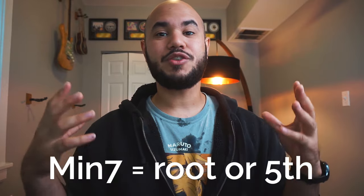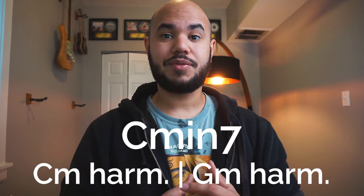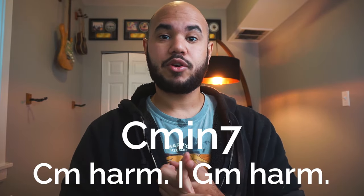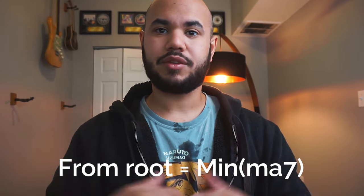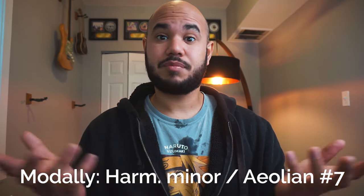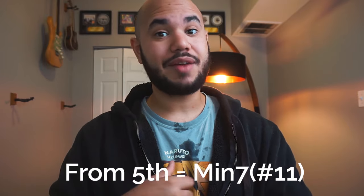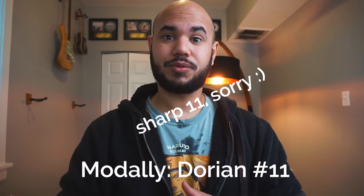Over minor 7 chords, we can use the harmonic minor scale starting from the root or from the fifth. Meaning, if we're in a C minor 7 chord, we can use C minor harmonic or we can use G minor harmonic. When we use it from the root, it gives us a traditional minor harmonic sound. Modally speaking, this would be Ionian sharp 7 or just the minor harmonic scale. When we use it from the fifth, it gives us a minor 7 sharp 11 sound. Pretty unique. Modally speaking, this would be a Dorian sharp 2.